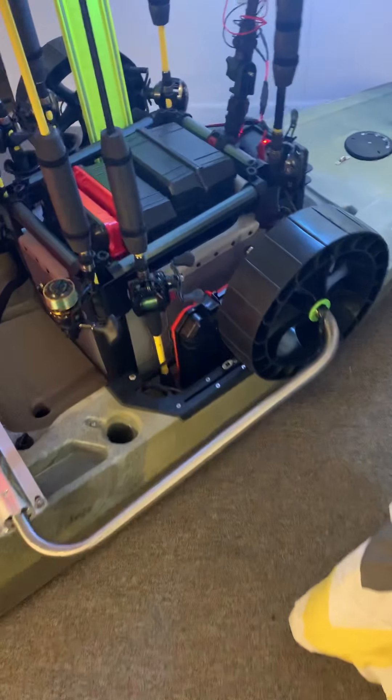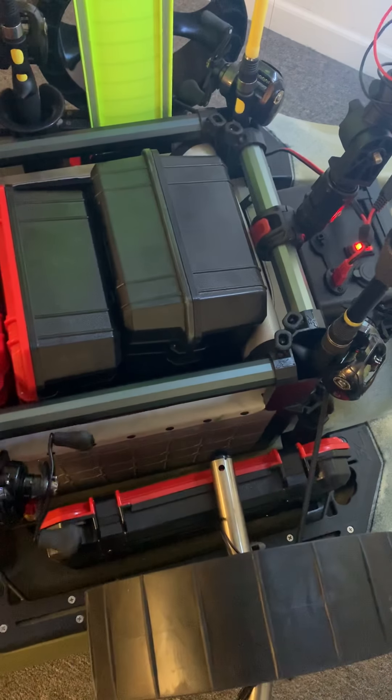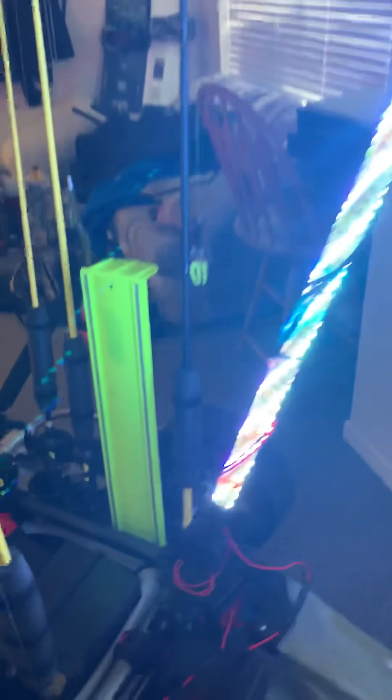My Boondocks Landing gear came in. I'm getting two more rod holders and one more rod and reel coming in, and then I'm done. All the rods and reels and rod holders will pull out. I'm gonna put the rod holders there, and the Boondocks Landing gear added the Sea Tug sand wheels — I think they're gonna be pretty cool.